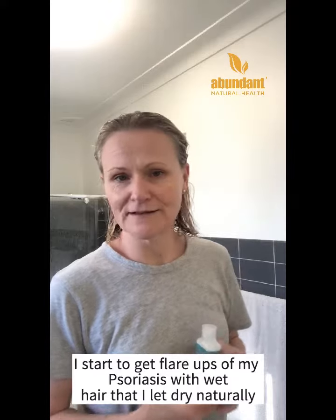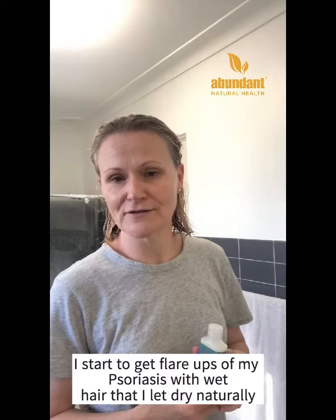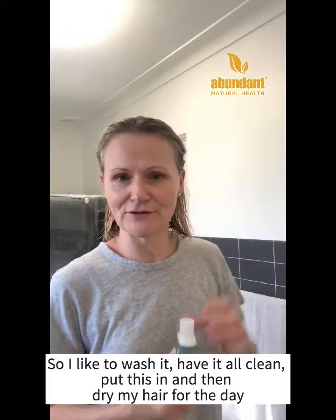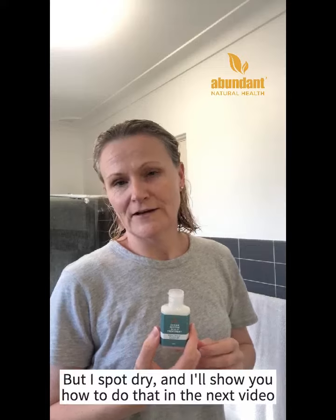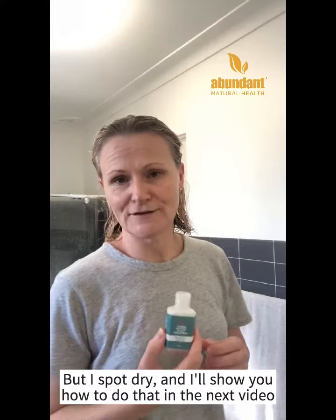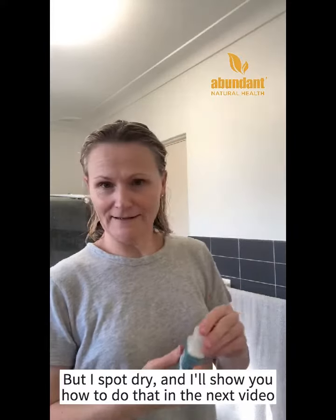My preference is I start to get flare-ups on my psoriasis with wet hair that I let dry naturally. So I like to wash it, have it all clean, put this in and then dry my hair for the day. I also do it at night time as well, but I spot dry and I'll show you how to do that in the next video. But today let's get started.